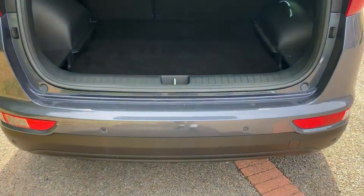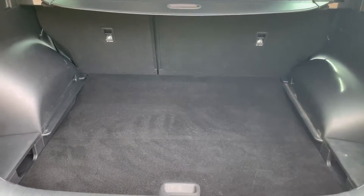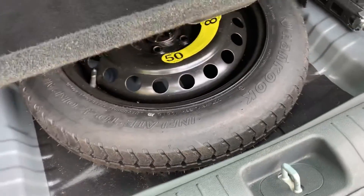As we approach the boot you can see we have reversing sensors, plenty of boot space, along with a 60-40 split folding rear seat. Underneath this tray section we have a space saver spare wheel.